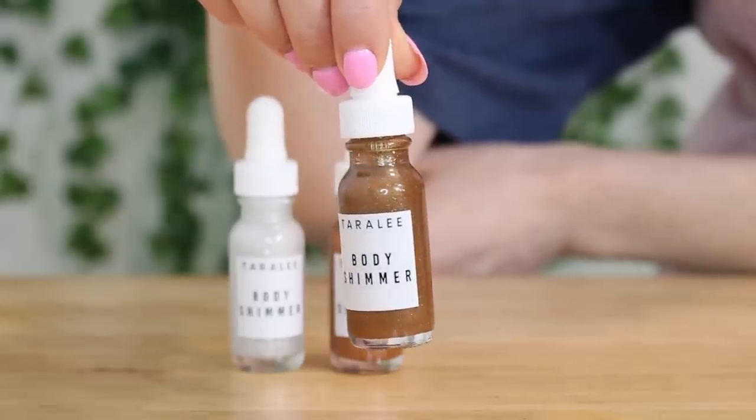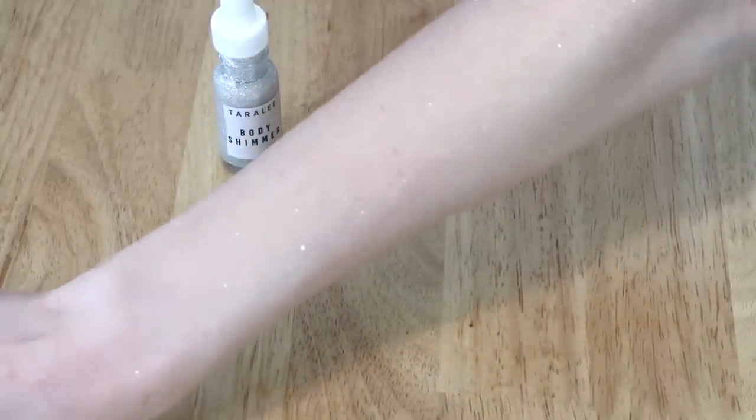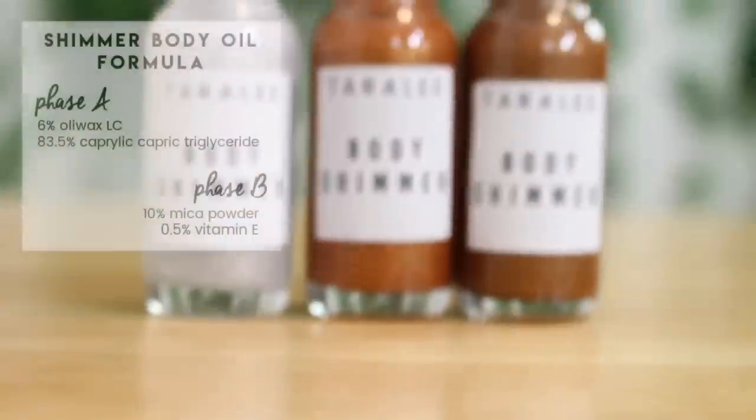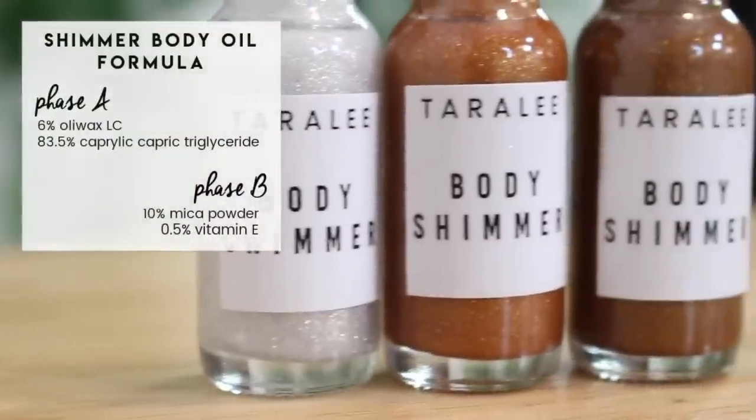Looking back on this footage, I am surprised how well it showed up on camera. The whole time I was recording this video, I kept thinking it wasn't showing up on the viewfinder, but now that I look back at this footage, I'm like, wow, these are really sparkly. Anyways, here is the formula.